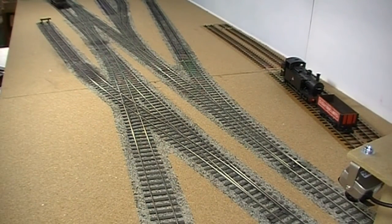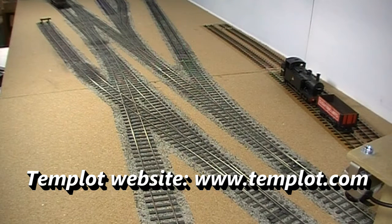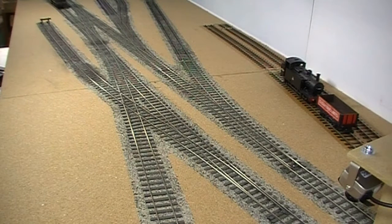The trackwork was designed in a program called Templot — T-E-M-P-L-O-T — and I'll try and put a link to that at the bottom of the video screen as well. This allows you to design trackwork to prototype standards in any scale and gauge, and then print out that trackwork actual size to make templates on which you can build the track. I built all this track away from the baseboard, totally relying on Templot's accuracy. When I came to fit it to the baseboard, it was perfect the first time — all I had to do was ensure the gaps between sleepers at the joins between sections were right, and it all sat perfectly.